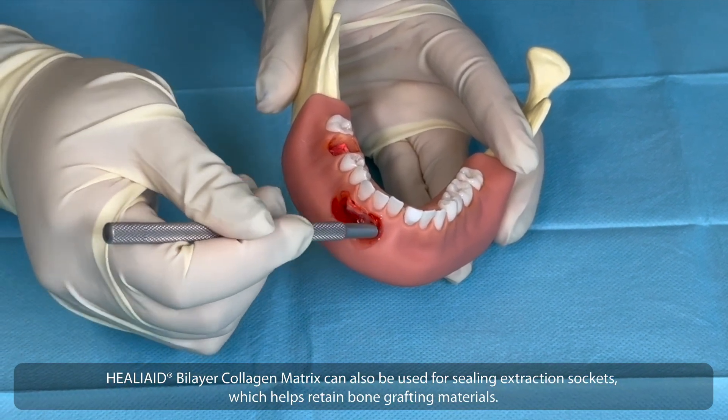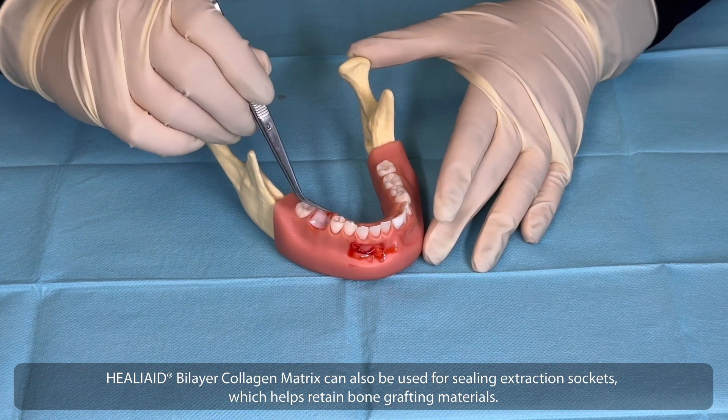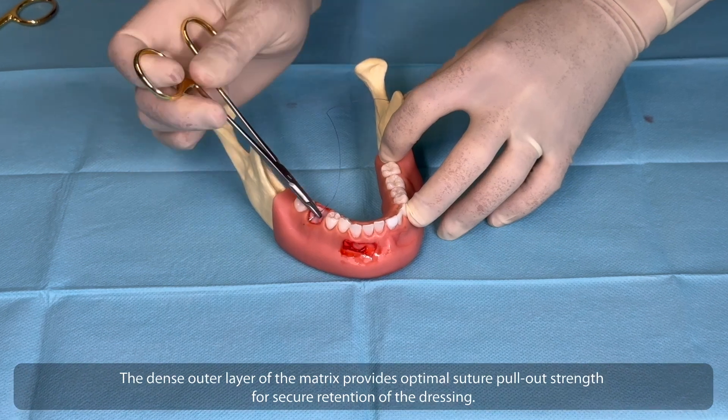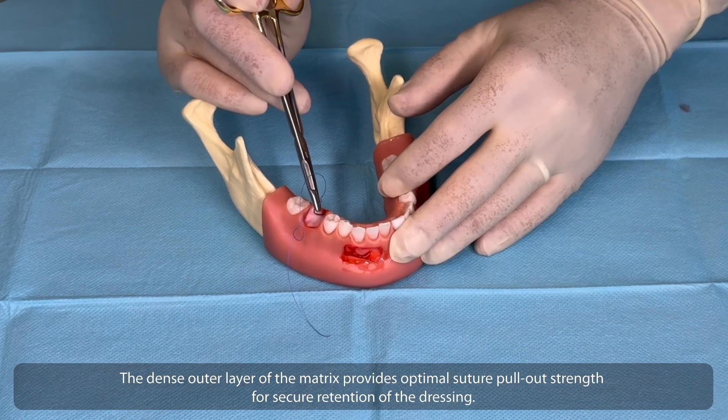Heliate Bilayer Collagen Matrix can also be used for sealing extraction sockets, which helps retain bone grafting materials. The dense outer layer of the matrix provides optimal suture pull-out strength for secure retention of the dressing.